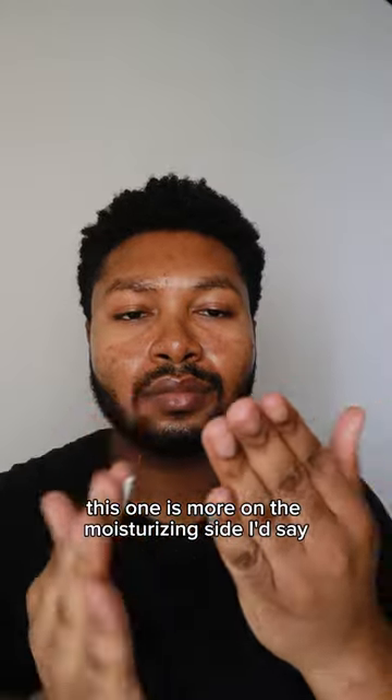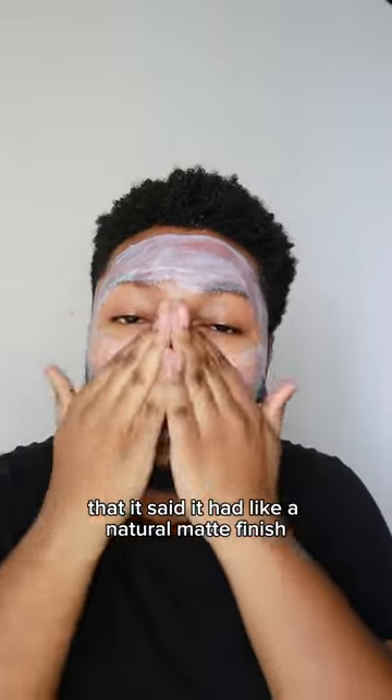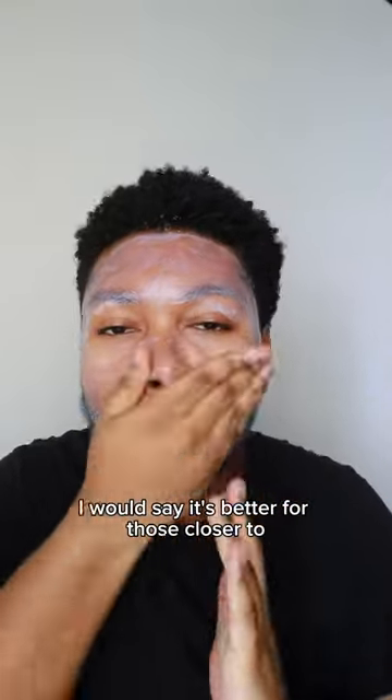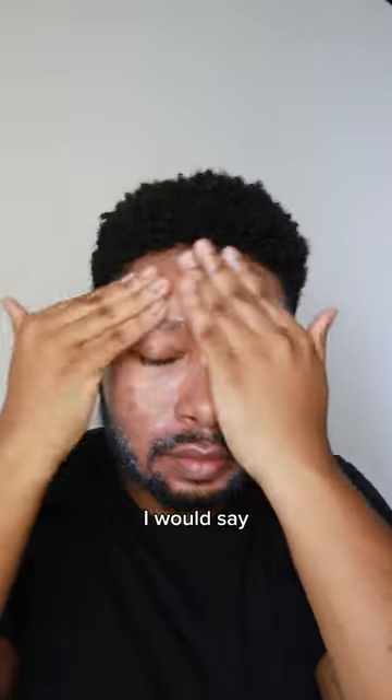This one is more on the moisturizing side. I think I read somewhere in the product description that it said it had a natural matte finish — I mean, no sir, no ma'am. This is definitely on the glowy side. I would say it's better for those closer to the dry skin side because it is moisturizing. However, it is still very lightweight.